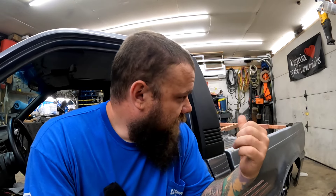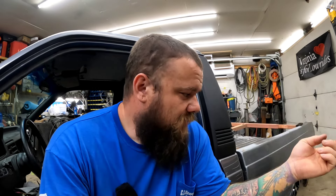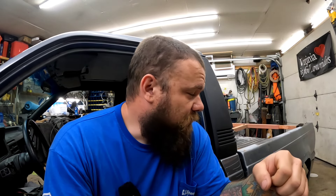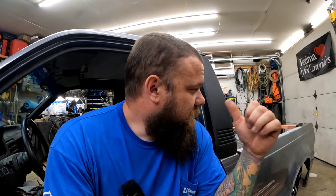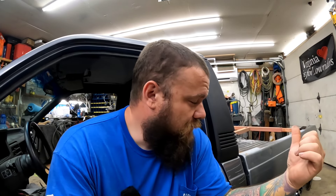I can start making the mounts today but I can't finish them because I need new hardware. The hardware that came with the two beds — this truck had some random stuff jammed in there that wasn't right, and the other truck had bolts that are rusted and nasty. I'd rather not put them back in the bed if I can help it. So I need to figure out the thread pitch and order proper bolts to bolt the bed to the truck once I make the mounts.